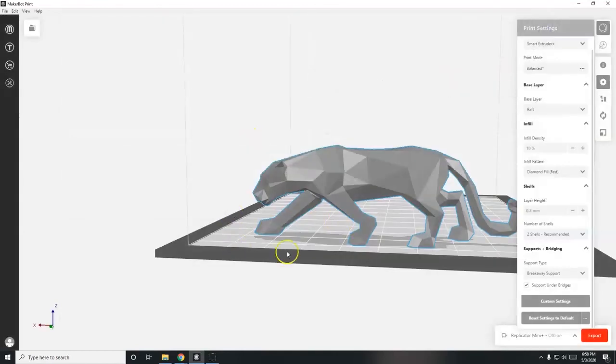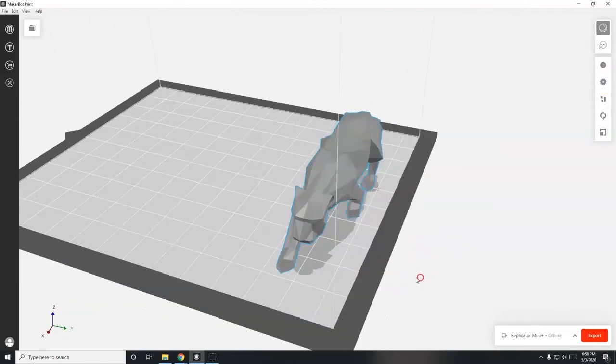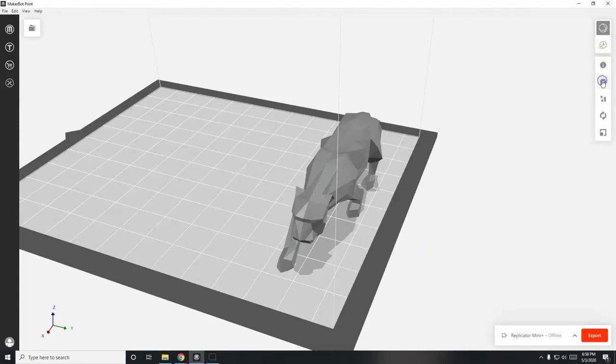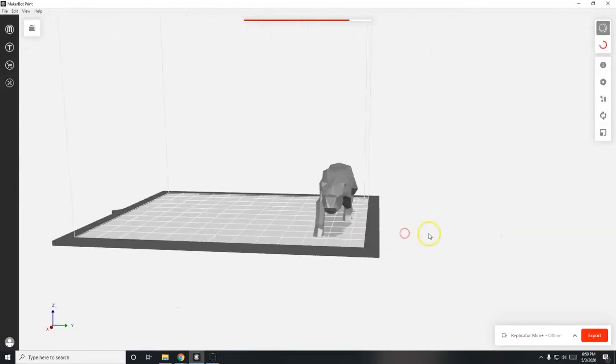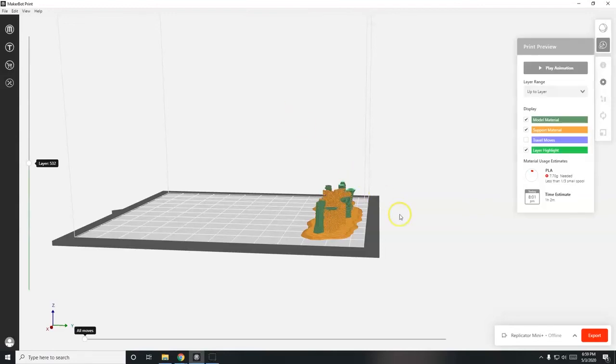I'll leave the raft settings alone - the raft helps the model stick to the build plate. My model is in a good position with the default settings; I've just activated breakaway support and support on bridges. To create the print instructions, click the clock icon for 'Estimates and Print Preview.' We started by choosing the printer, then scaling, arranging, and adjusting settings. Slicing time depends on model complexity and settings. There's the preview of how it will print.